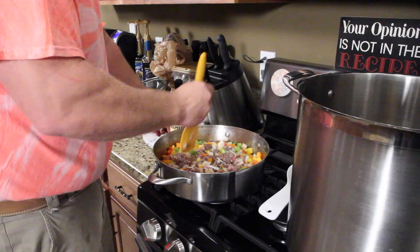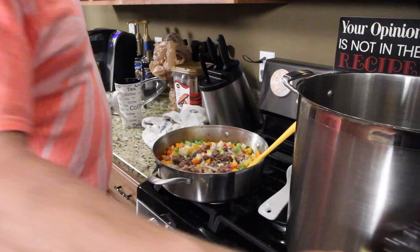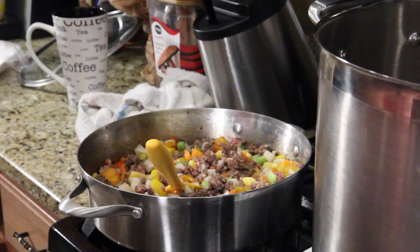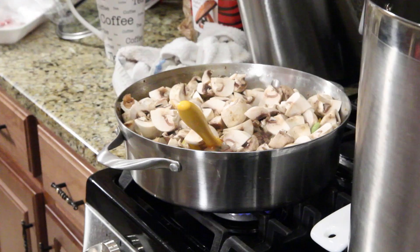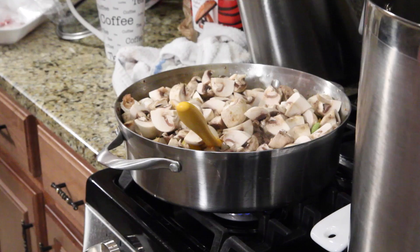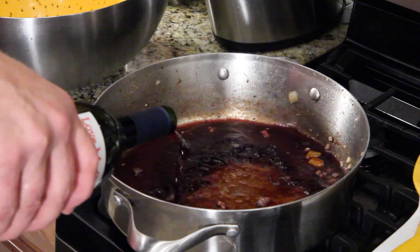I've got the chuck in here, I've added the rest of the vegetables, and Worcestershire — magic sauce — put in about two tablespoons. There's a lot of anchovy taste in that, and I don't know why, but I love it with ground beef. When the meat is three-quarters of the way brown, I'm putting a pound of mushrooms on the ground beef. Let that go for five minutes, then dump the chuck in with the rest of the meat.